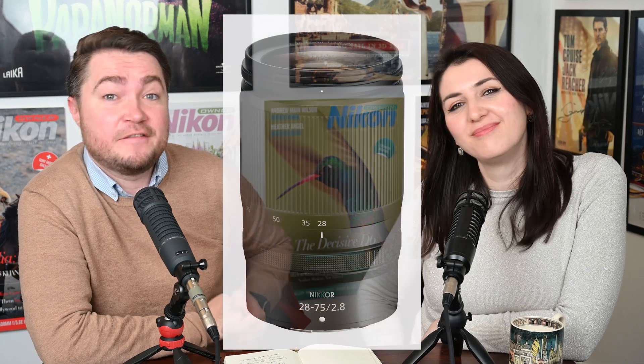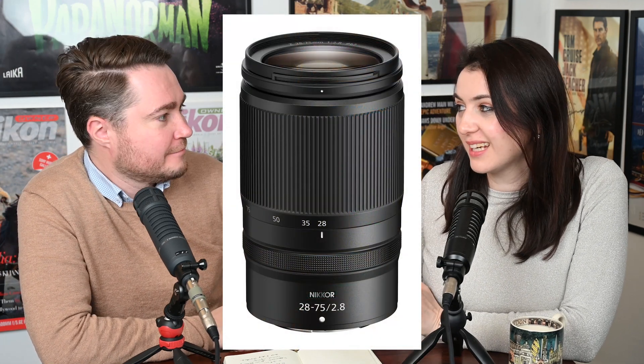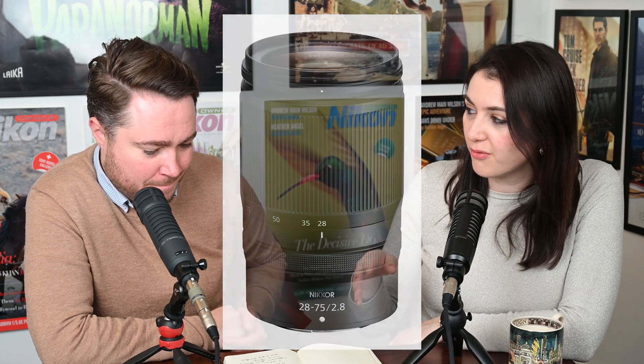Newsflash — the last surprise of the year! Nikon announced a 28-75mm f/2.8 non-S lens. It looks like it's an offering between the 24-70 f/4 and the 24-70 f/2.8, which is quite interesting but also very confusing. Let's go through the specs.